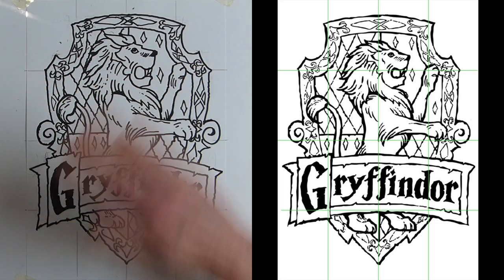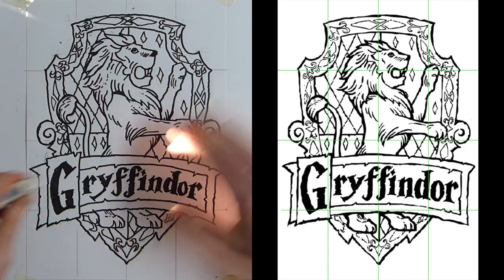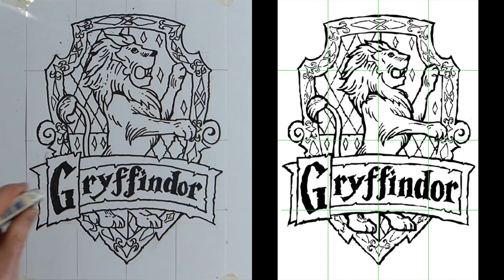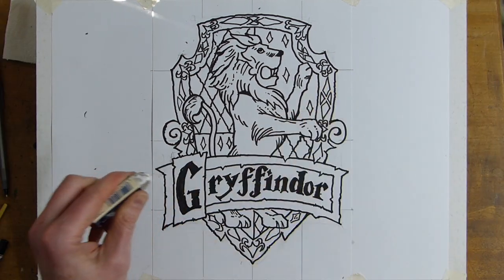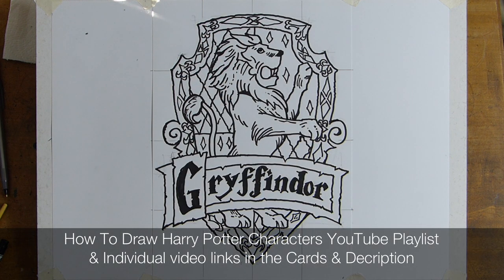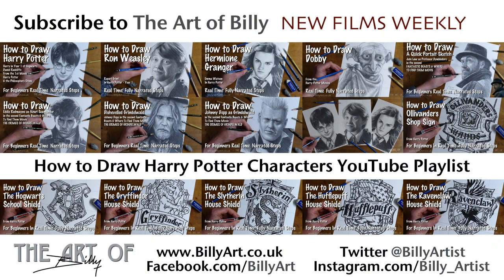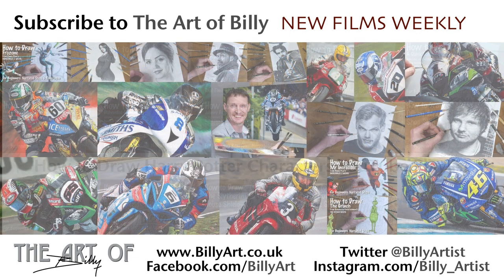Cleaning off the bits of eraser. And there we have Godric Gryffindor's crest for the Hogwarts house — I've really enjoyed that, I hope you have too. Like and subscribe to be kept up to date with new how-to-draw videos. The next one will be Slytherin in the series of Hogwarts crests. Hope you've had fun — I have! Take care and enjoy your drawing.